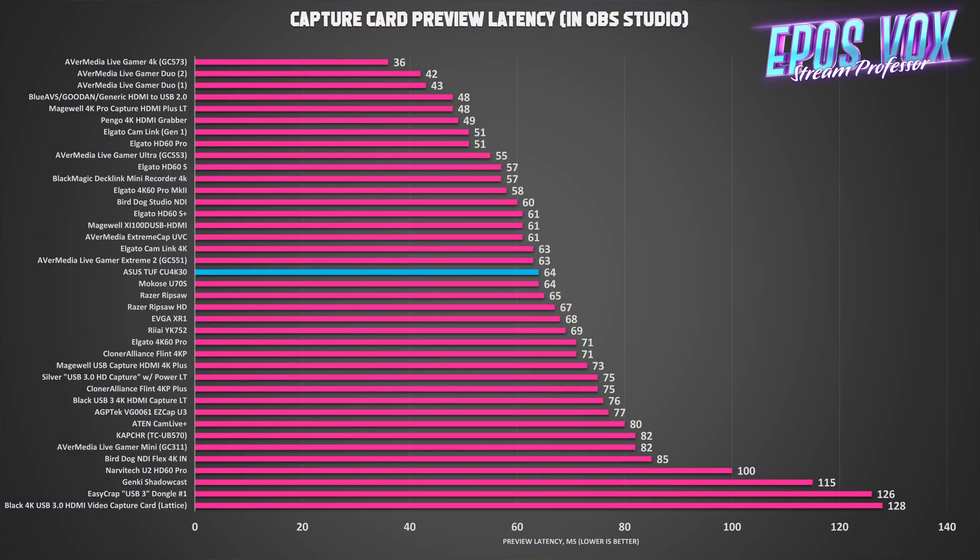Measuring the latency of video input to the capture card being drawn to OBS Studio's preview, we're looking at about 64ms of input latency. For a USB card, this is great and means you won't have much issue syncing up your audio — but as usual, I wouldn't recommend trying to play from the OBS preview. Use pass-through.